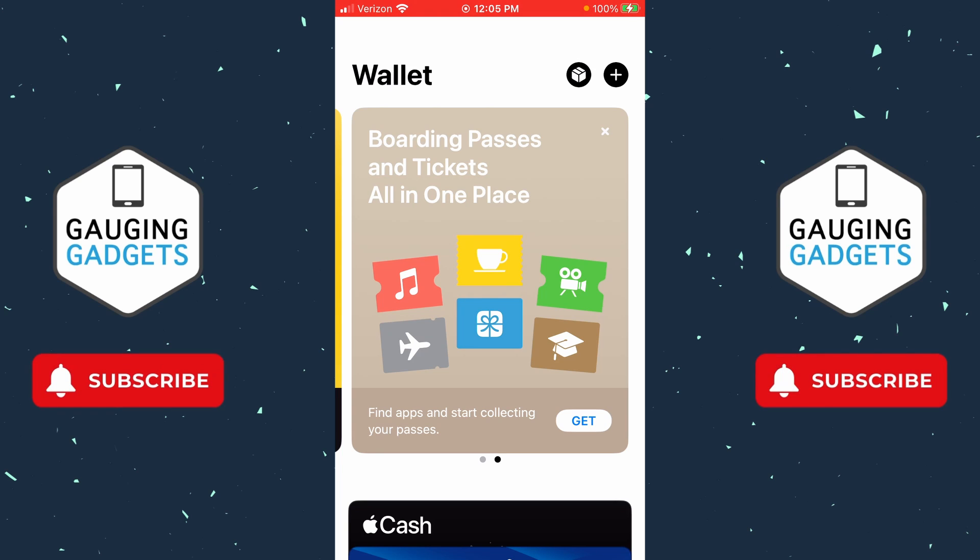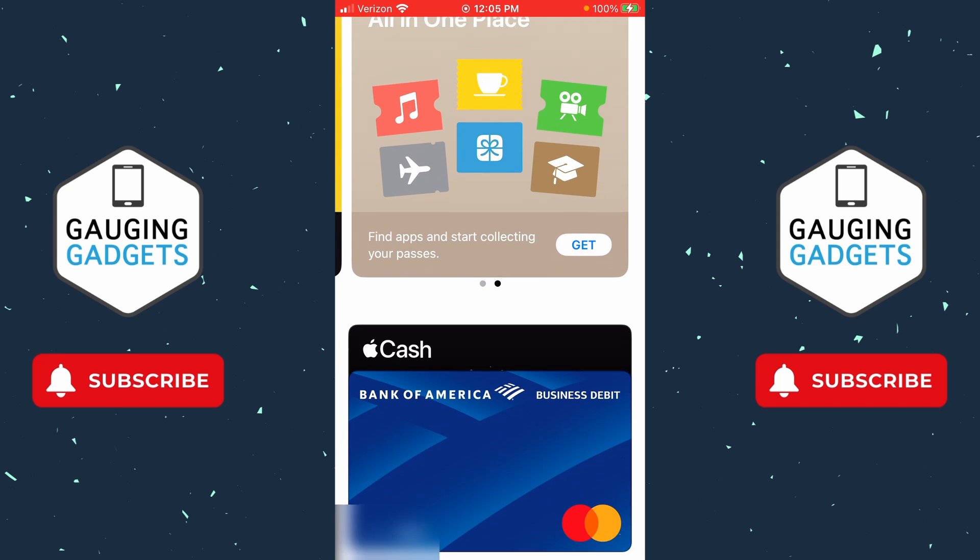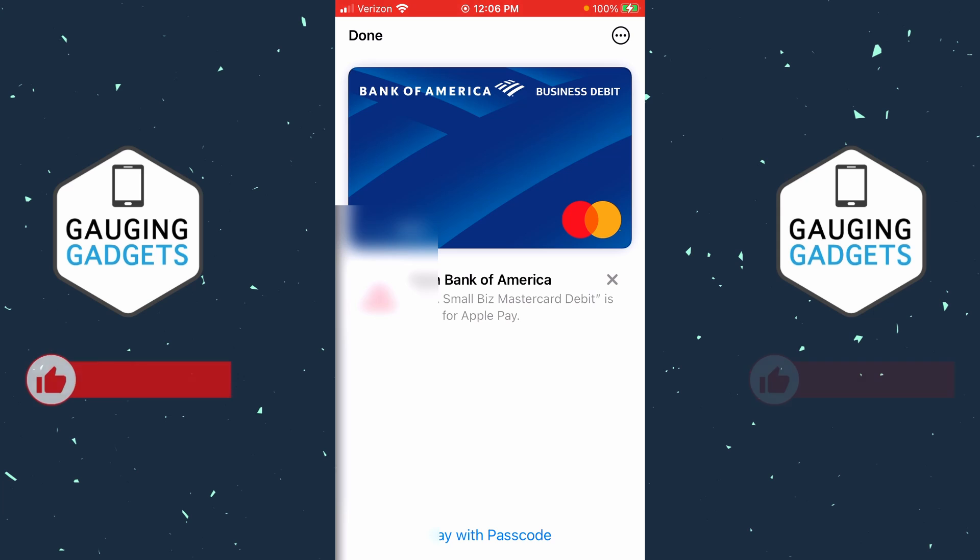To get started with removing a card from Apple Wallet, the first thing we need to do is open up the Apple Wallet app on our iPhone. Then once we're in the Wallet, scroll down and find the card that you want to delete and select it.